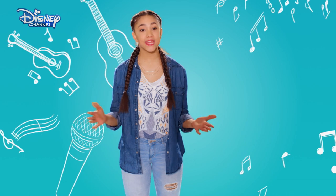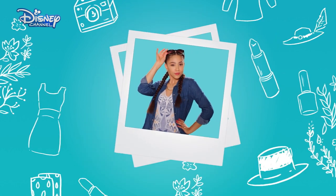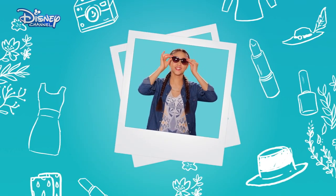Hi, I'm Jade and I play Kayleigh in Disney's As The Lodge. I love music, acting, and I also love fashion and beauty. I always keep an eye out for the latest styles and trends.